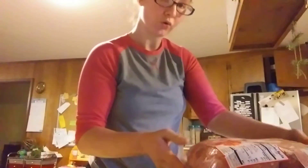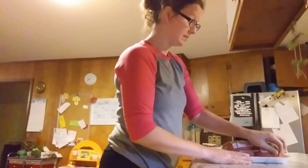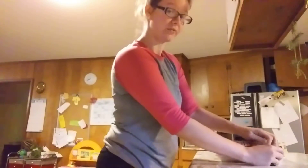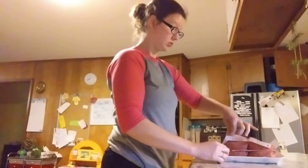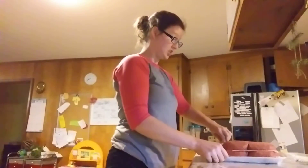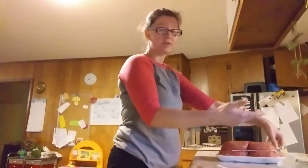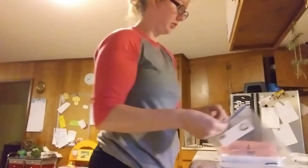It was $3.08 a pound, which isn't the best price I've seen but it's not horrible for the lower fat option. What I like about lower fat is that less of it cooks away, so when you're draining off grease you're not draining away half your money. If you get the higher fat content, which is cheaper, most of it is going to go down your drain.